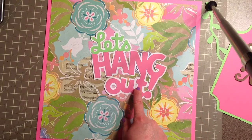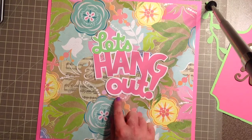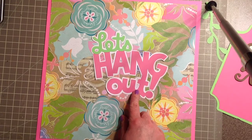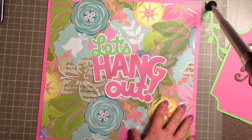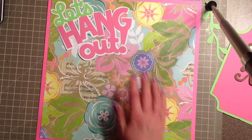This was cut at five inches. Now the Create a Critter cartridge doesn't have a shadow feature for their fonts or phrases, so I just made this shadow by hand, because this paper is so busy that it needed a shadow in order to pop out. That's going to go in the corner here and I'm going to pop it up.